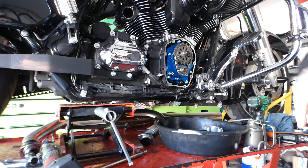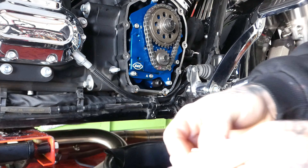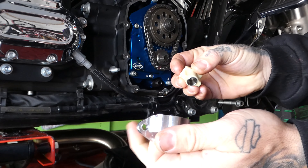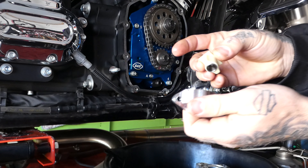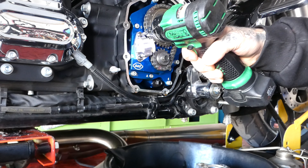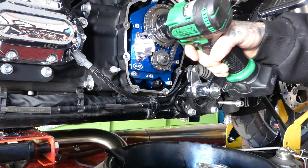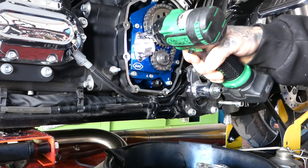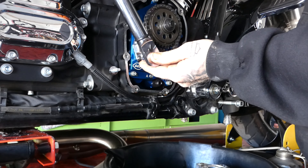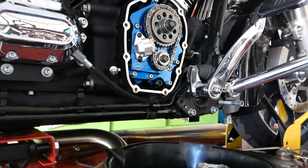Now we're going to get our tensioner in. I'm going to fill it all up with assembly lube, put some assembly lube on the top, Loctite my new bolts, and torque them down in there. Now I'm just going to turn it over and make sure the chain doesn't bind or anything.